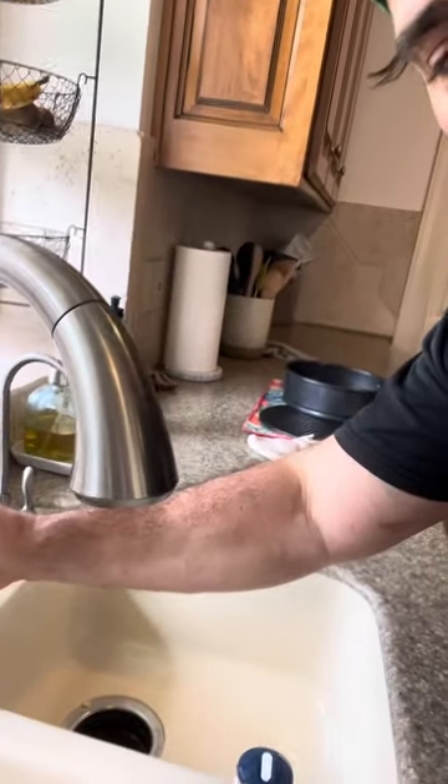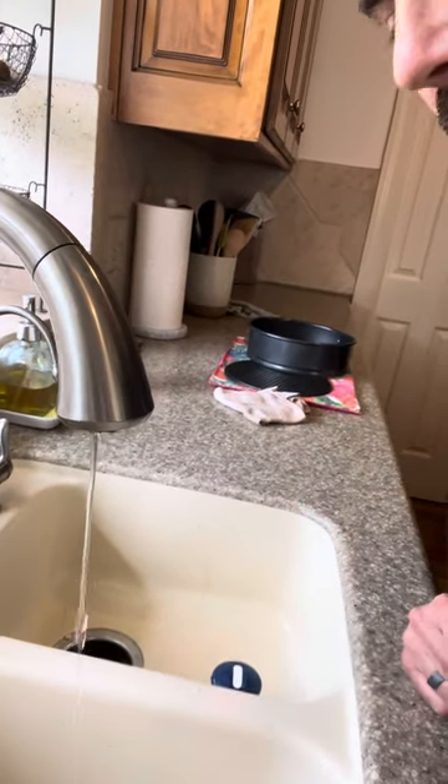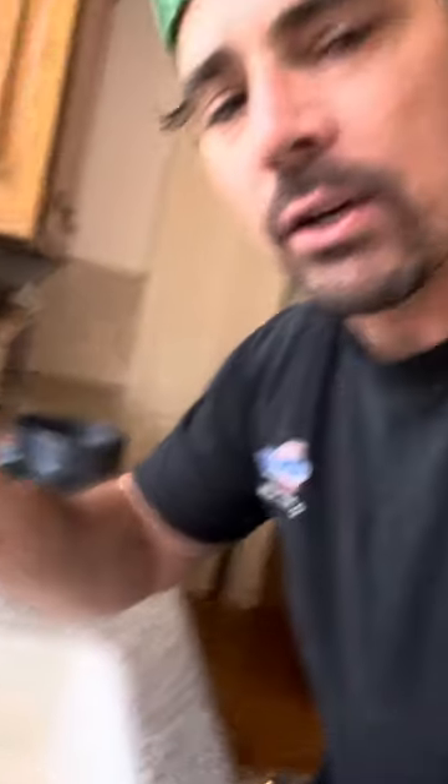So in this particular case, we had a customer — a very naggy, pushy customer — complain about her faucet not being able to turn off. Basically, every time the customer would turn the faucet off, it would remain on like this. You'd have to wiggle it and all that jazz to get it to turn off.